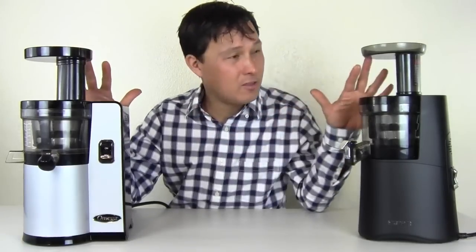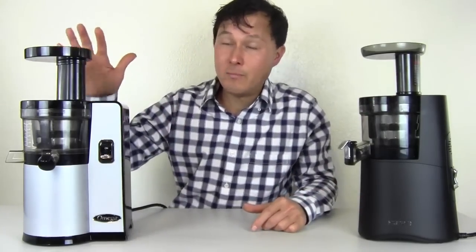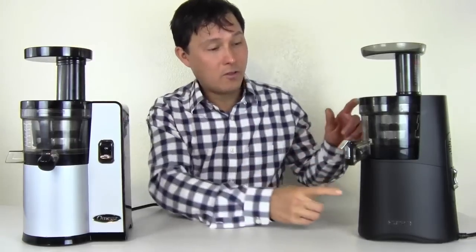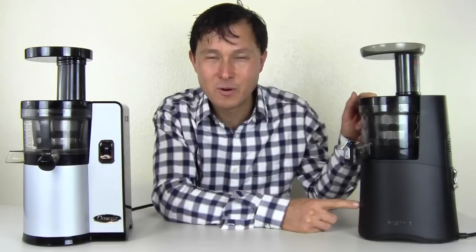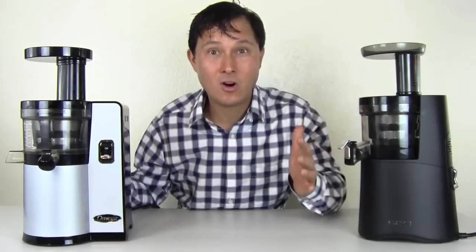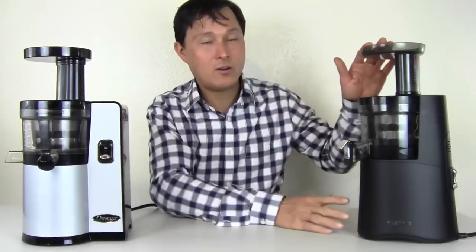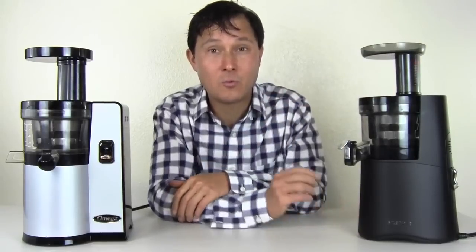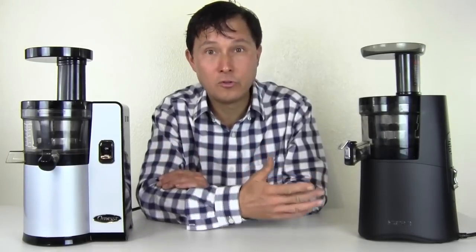Let's go over some specifications comparing these two machines side by side. The Omega VSJ843 juicer runs at a low and slow 43 revolutions per minute. The Hurom HAA juicer also runs at 43 revolutions per minute. It's very curious that both these different companies sell a juicer with the same RPMs. The Omega VSJ843 is made in Korea, and the Hurom HAA is also made in Korea. If you want a good quality juicer, most of those coming out of Korea for the vertical slow juicers anyway.